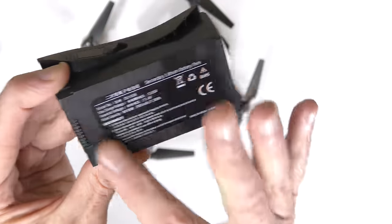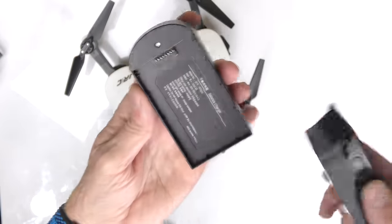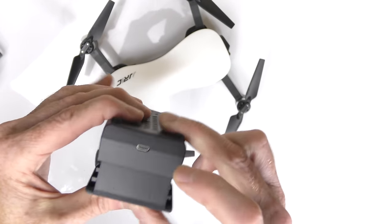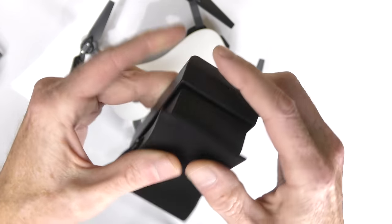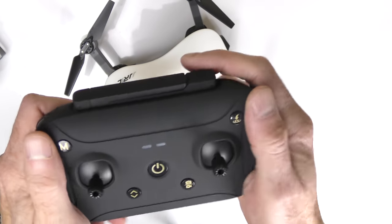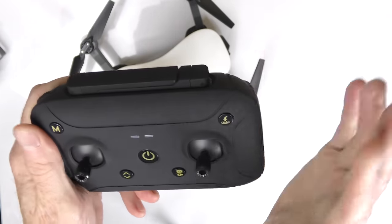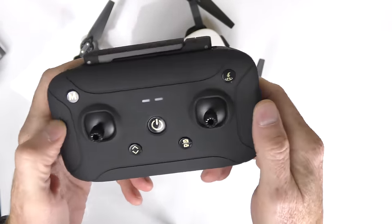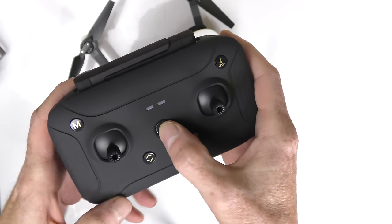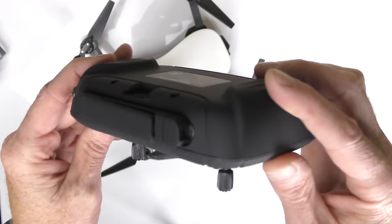To charge the battery, the kit comes with a nice charger. The battery fits inside, lock it in place, attach a USB cable, and the light will indicate when it's fully charged. Next we have the controller — very nice looking, with a rubbery feel so it's not going to fall out of your hands. Limited number of buttons but easy to understand: return to home, camera, video, take off, land, and the power button. It is rechargeable.